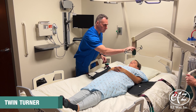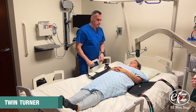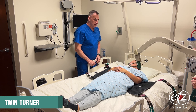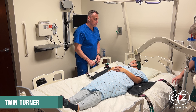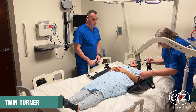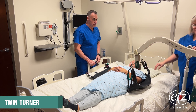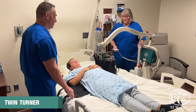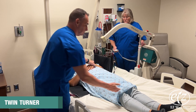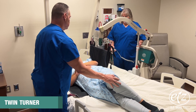Bring the lift to the opposite side of the bed. Remove the sling hangers and attach the sling loops on the hanger bar. Raise the lift boom slightly. Once there is tension on the loops, pause lifting and double check to make sure the loops are securely seated in the hooks.